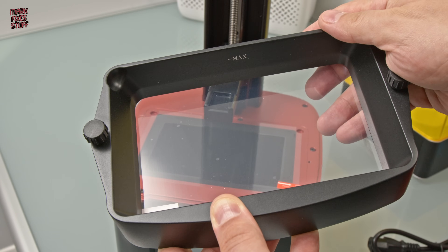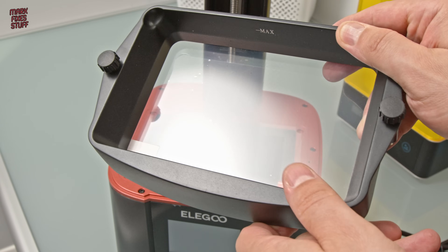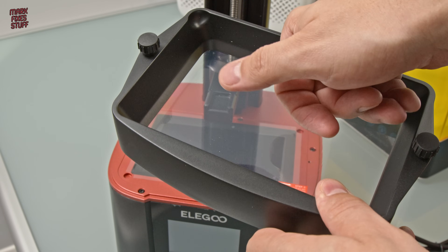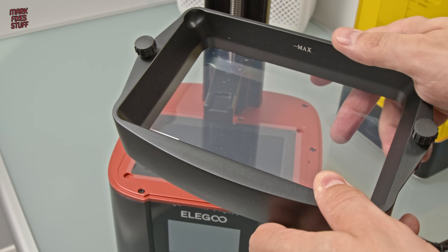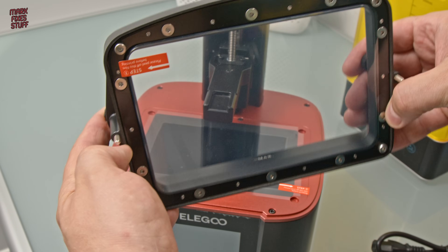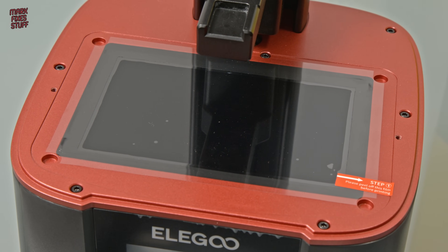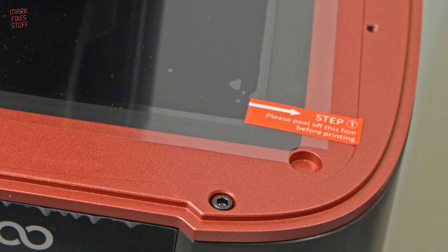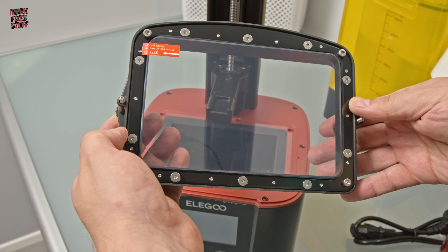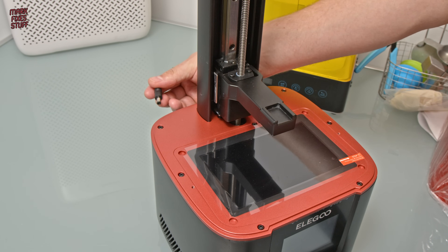The resin tank itself is made of metal — it's really solid. A nice robust tank gives you a good weight for when you're carrying your resin around, before you throw it all over the carpet of course. Pre-installed we've got the fluorinated ethylene propylene film. Underneath the glass panel we've got our LCD display that blocks the UV light and our UV light source. We must remember to take off this protective film before we print, otherwise our prints will come out blurry and rubbish.